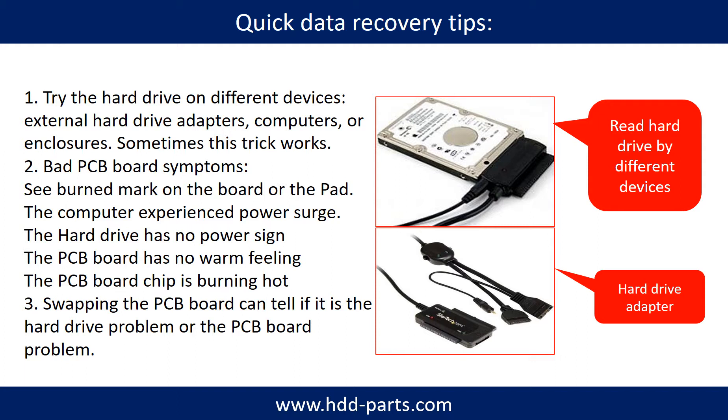Another way is swapping the hardware PCB board. Swapping the hard drive PCB board can fix the problem caused by the PCB board. There is a cost in swapping the PCB board, but it is way cheaper than sending the hard drive to a data recovery firm.